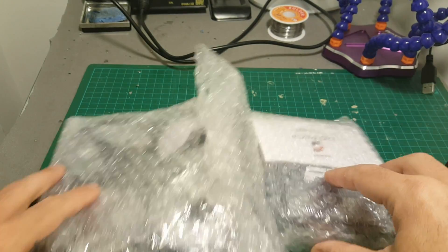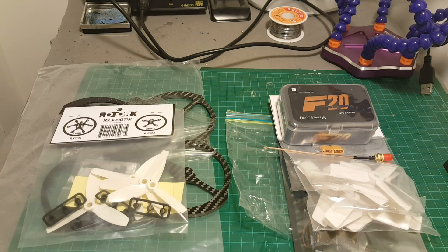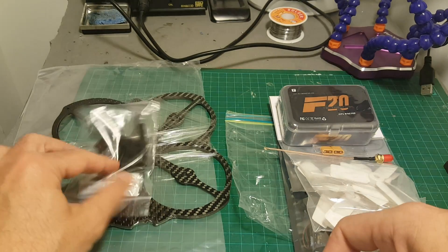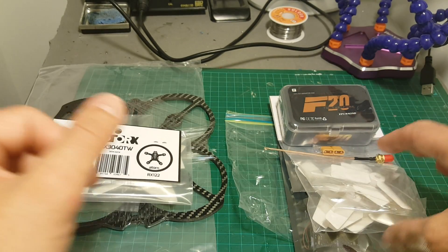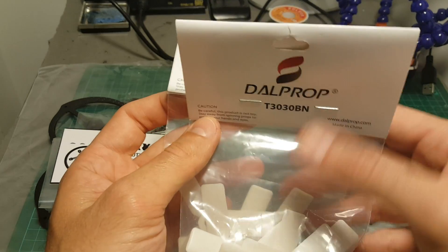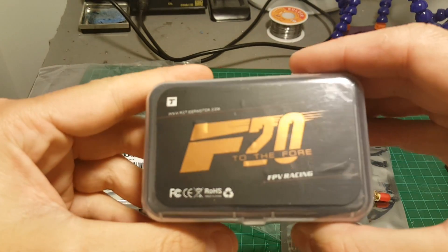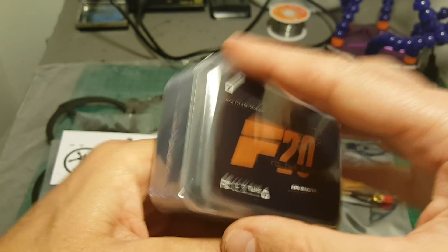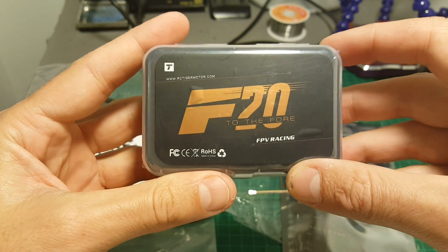So everything I got inside: on the left bag I got one set of Rotor X propellers — these are sold separately — spacers, nuts, and the frame itself. On the right bag I got propellers that are part of the kit, also 3-inch, these are dual props, and 4 F20 Tiger motors that support up to 4S.